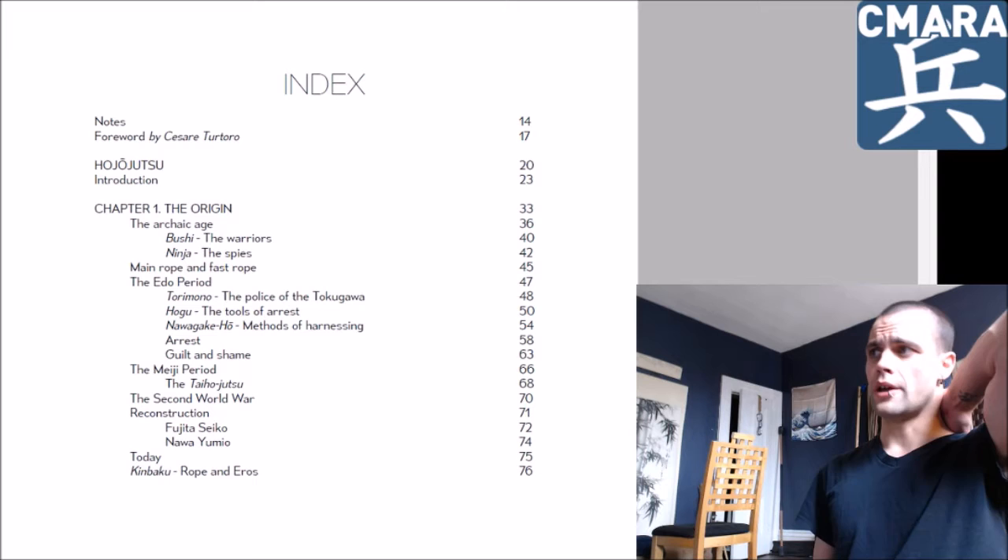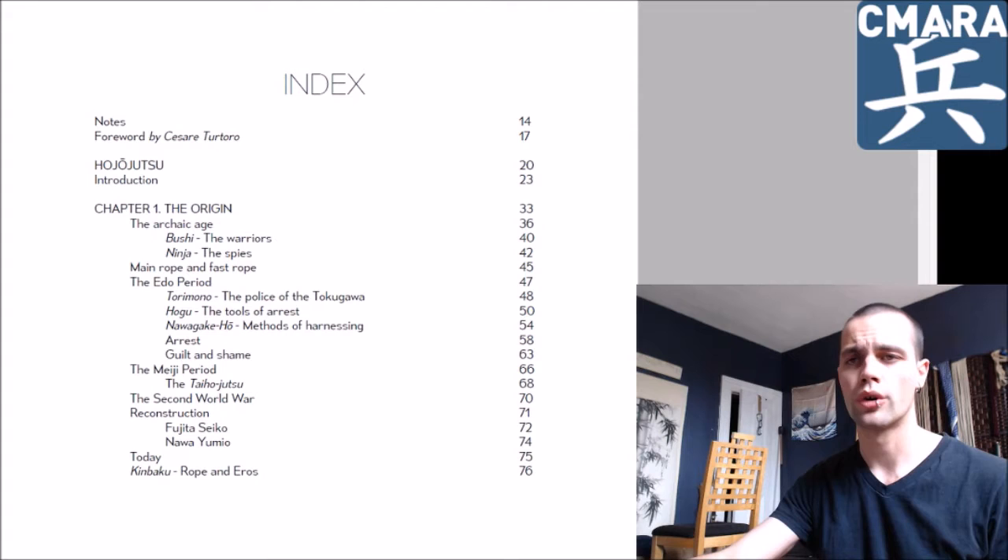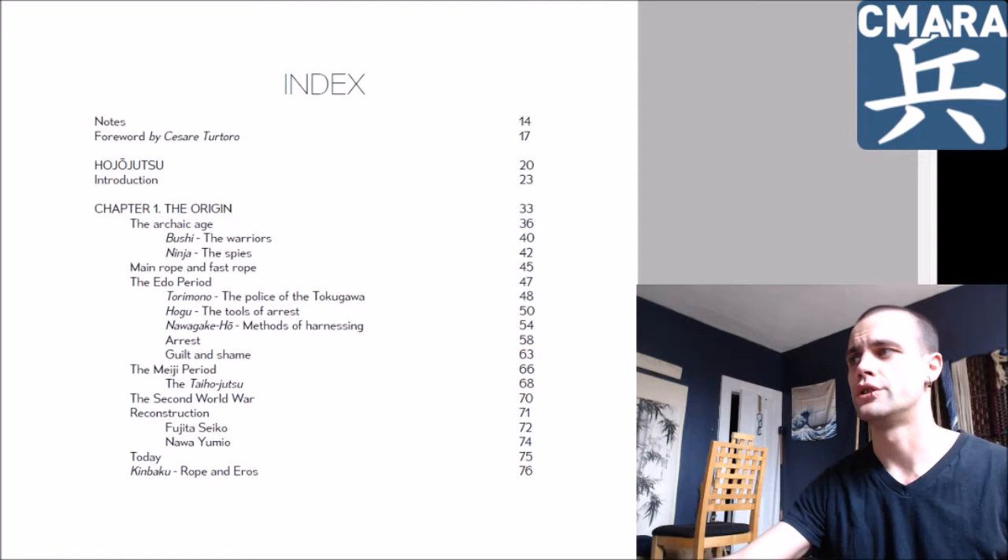So it goes through the archaic age, the Edo period, the Meiji period, the discussion of Taiho Jutsu and police arresting techniques of the late Meiji era, the Second World War, Reconstruction, and discusses a decent amount about Fujita Seiko and Nao Yumi-yo, which is always relevant.